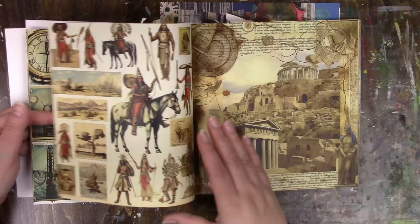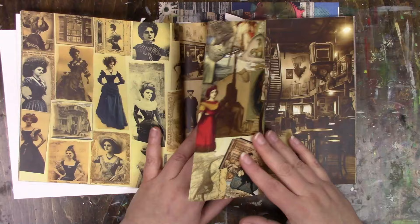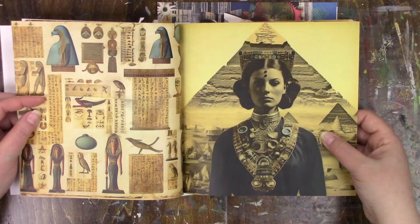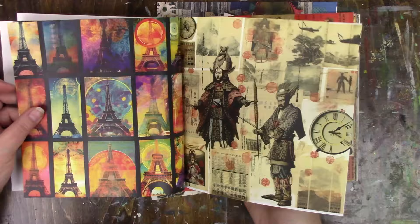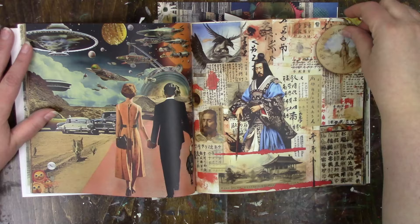Another thing that bothers me a little is that there's print on both sides. It doesn't bother me with pages I don't like, but when it comes to pages where I love the image and then I look at the back and love that image too — that is hard. I'm trying not to go too slow, but so far most of it is like 'no thank you' — though I do like some of the color pages.